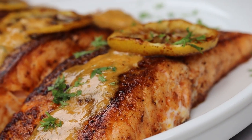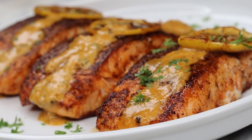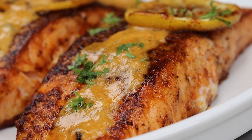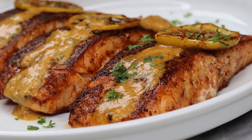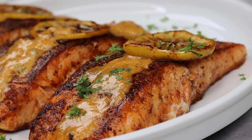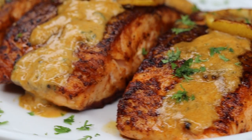Hi everyone, welcome and welcome back to my channel. In today's recipe I am showing you guys how to make this creamy Cajun salmon recipe — very easy to make and it's so delicious. Before I begin, if you're new here, please be sure to like, comment, subscribe, and let's get started.